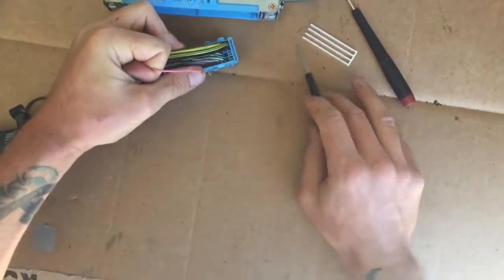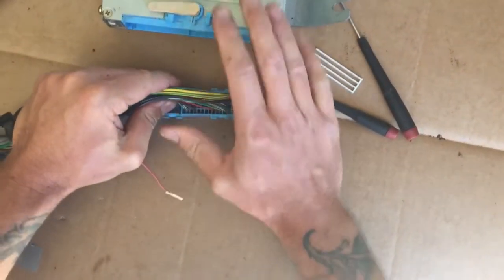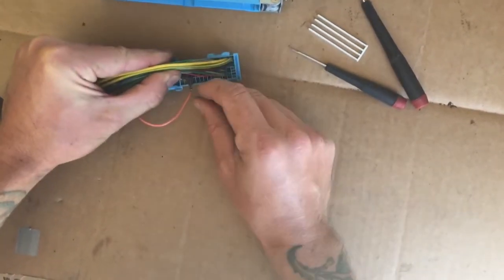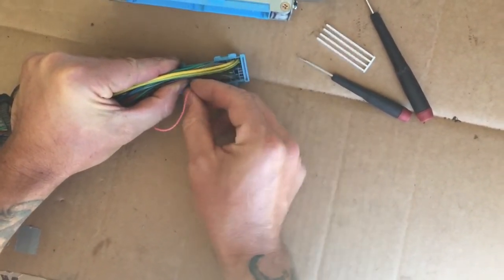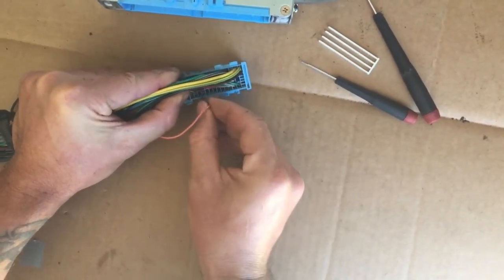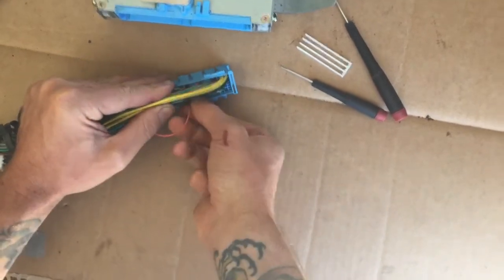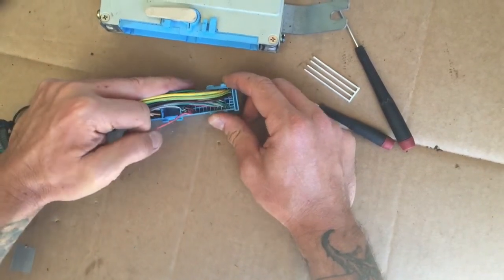And it comes right out. Since this is going into a VW, I'm going to take this connector and put it right back into the manual transmission identification pin. When I go to do this harness, that'll already be done, so all I need to do is ground that and tell it it is a manual transmission. That is how you de-pin an ECU of all the unneeded connectors.